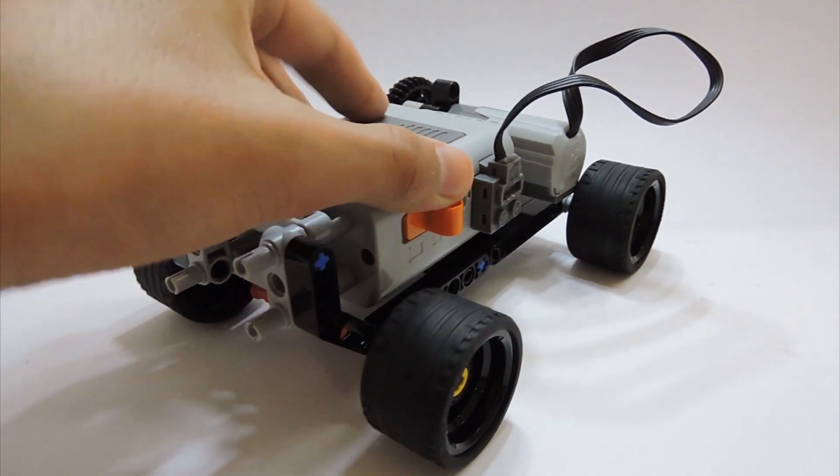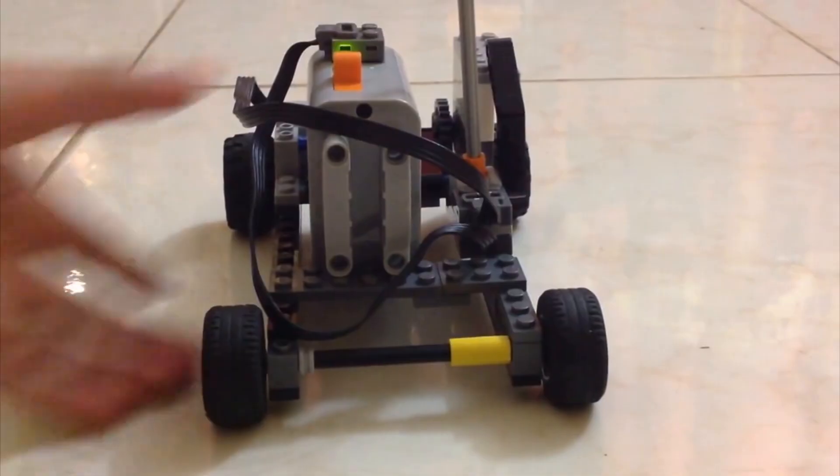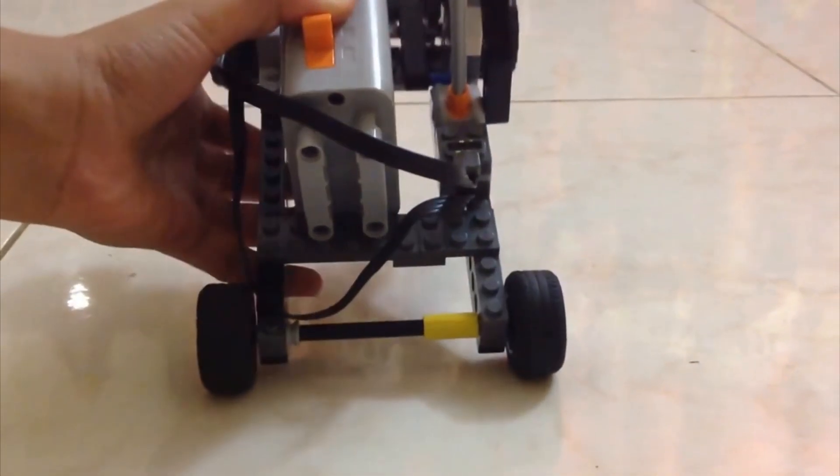This is my second Power Functions car so far and this one is much, much sturdier than the last one, which if you haven't seen was something like this.